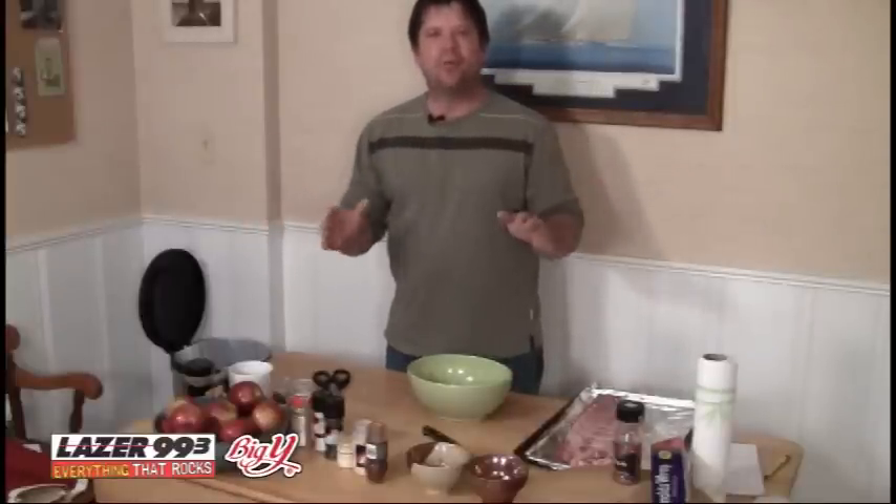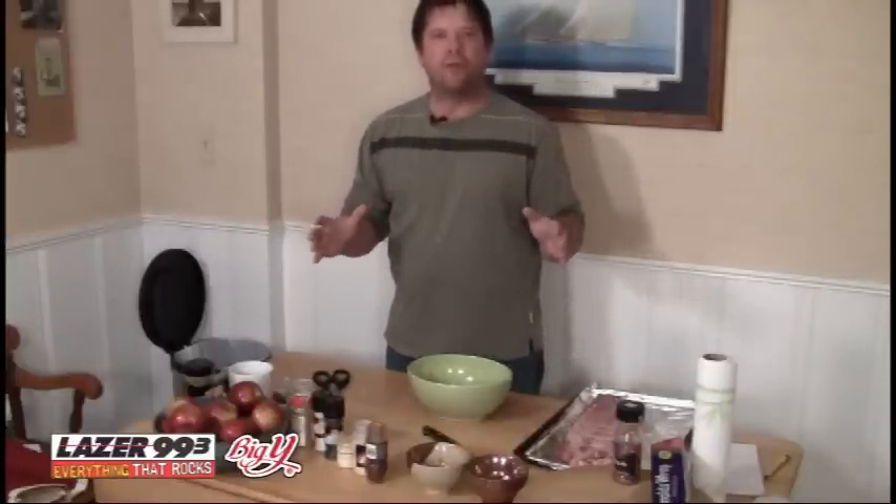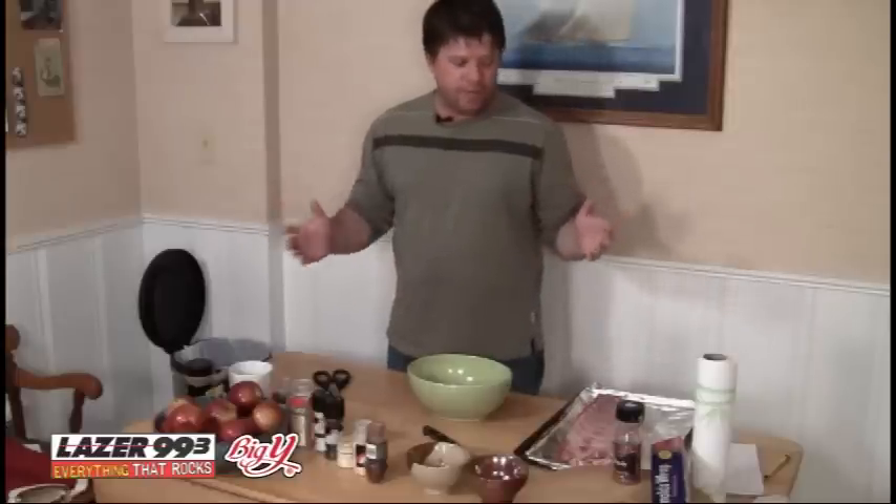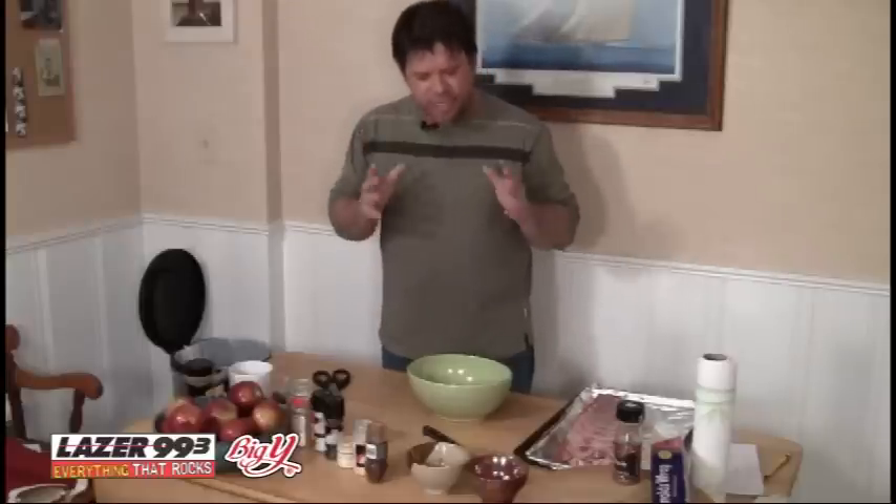Welcome to Fill Your Belly with Pat Kelly. Today on the menu, we have an awesome baby back rib recipe for you that all starts with a great rub. There are many ways to do ribs. I like ribs slow and low in the oven. You can do it on the grill if you feel like a hero, but this is definitely the easiest way to do it.